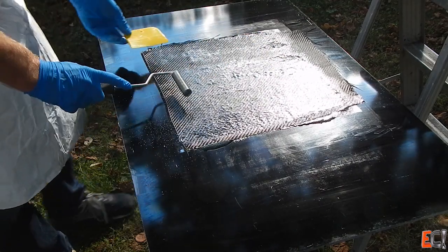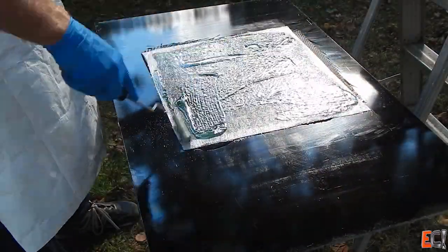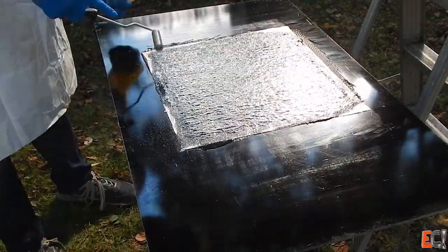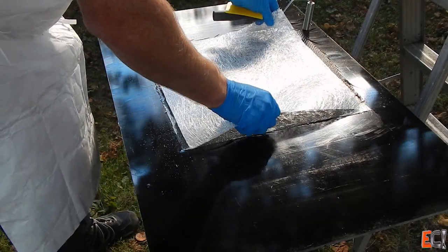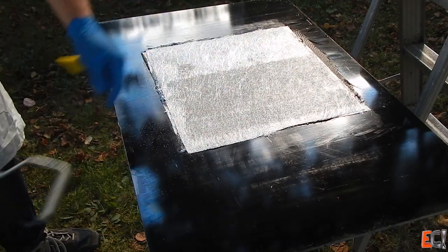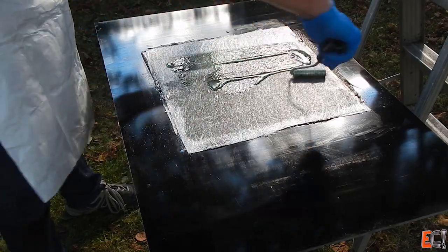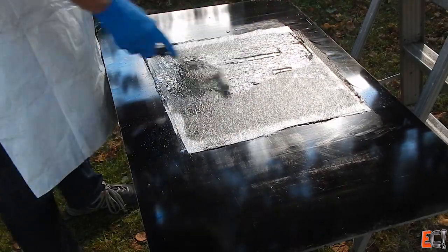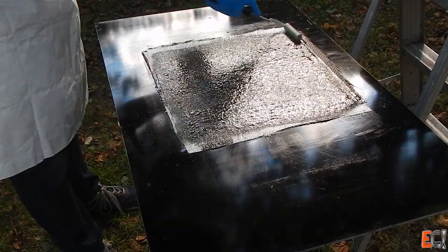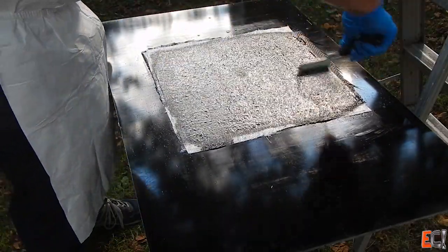Then I apply a third ply of that three-quarter ounce chop strand. Now I'm going to add a fourth ply — and this is probably a bad idea. I'm unbalancing the laminate here, but I had it cut and I wanted to make this as thick as possible with the resin I had mixed, so I just threw it on there. There is some risk in an unbalanced laminate of having it potato chip or warp, but because this is all chop strand with random orientation, there's no real structure to it, and it didn't look like it caused any issues in this case. So I'll just wet it out really well, do lots of rolling, and let it gel.